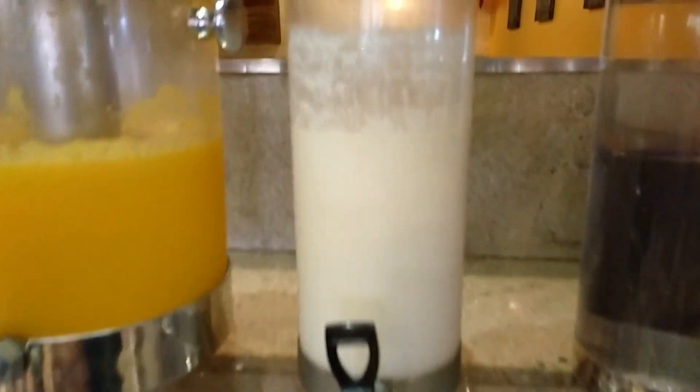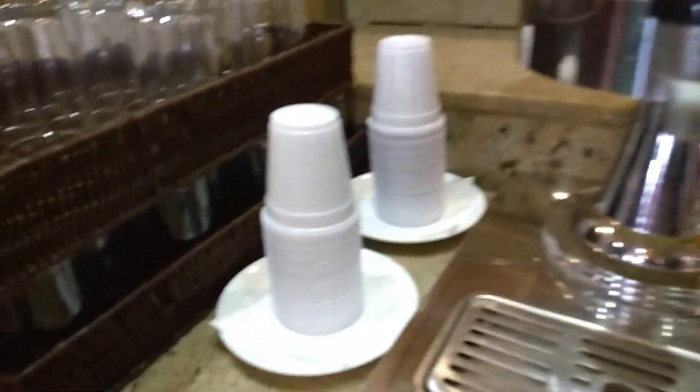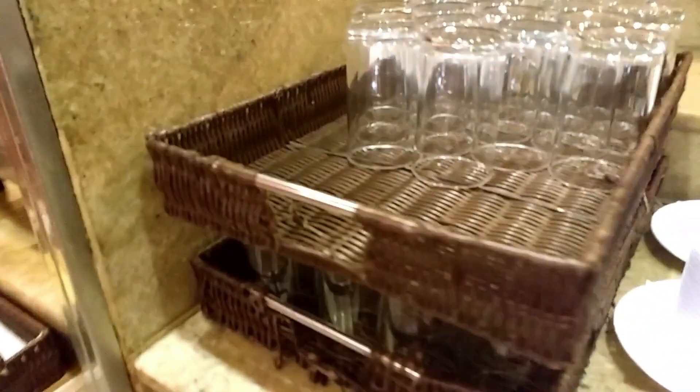This is the leite. This is the orange. This is the vacancy. Here we have the coffee. Here we have a cup for the coffee. Here we have the coffee.